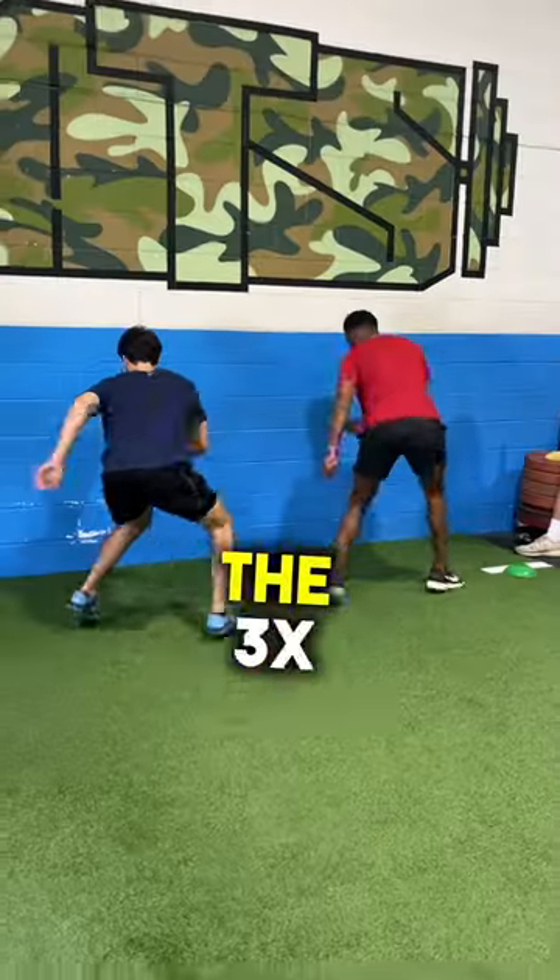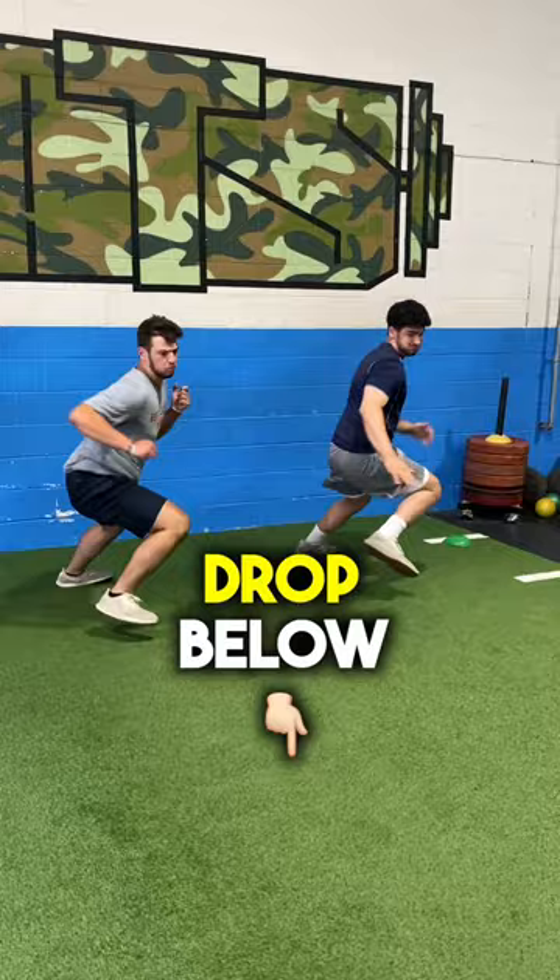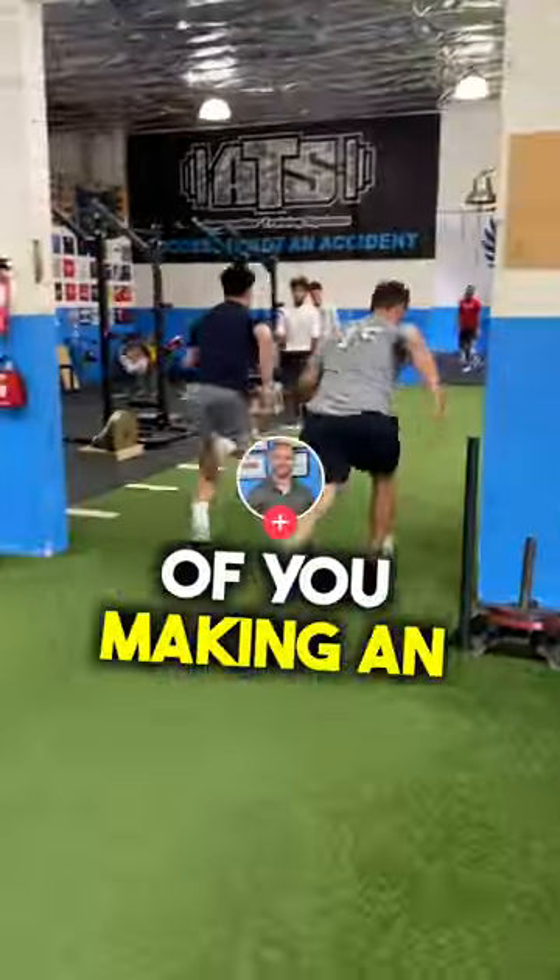Here's a great way to train it. We call this the 3X hip turn to sprint. Put it in your program and drop below a video of you making an awesome catch.